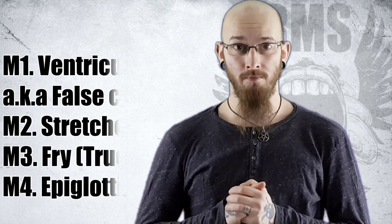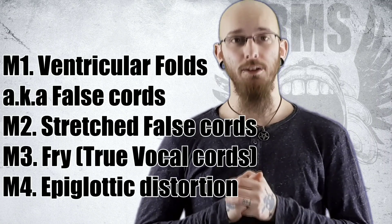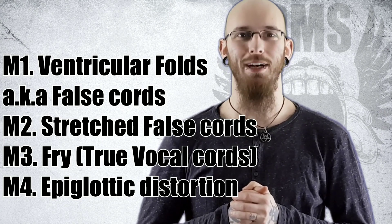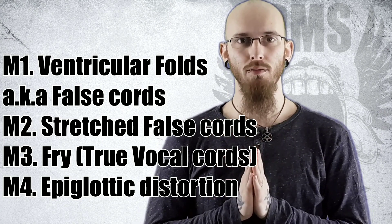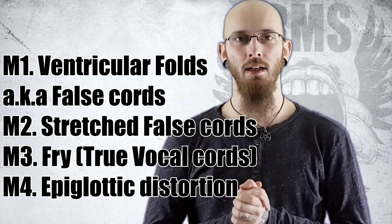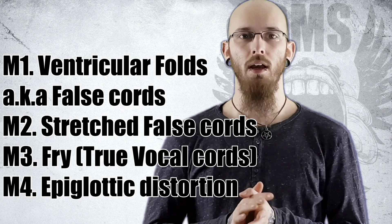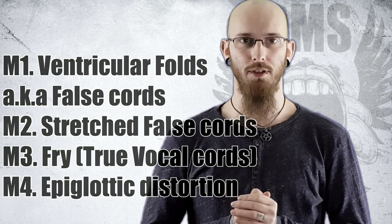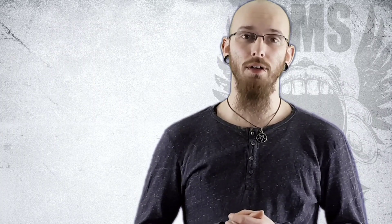M1 will be ventricular folds, also known as the false chords. M2 will be stretched ventricular folds. M3 will be fry. And M4 will be epiglottic distortion. In future videos you will hear us talk about the different distortions done by different singers using these shortcuts.